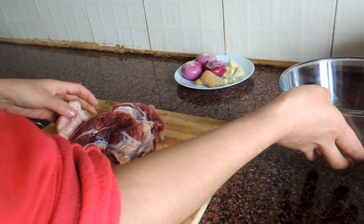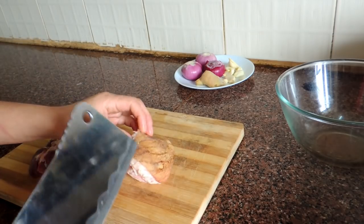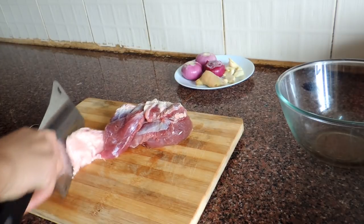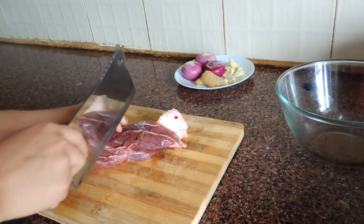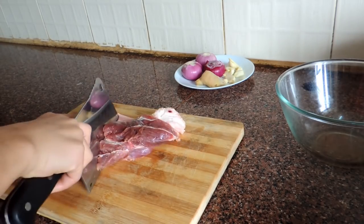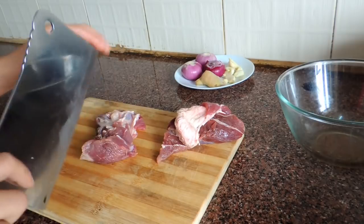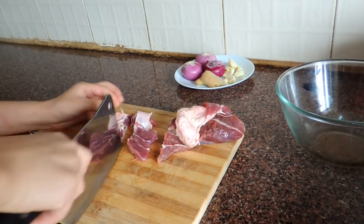Now I'm going to start with the meat. First I'm going to take out the pork skin — this is the part I don't need, I'm not going to use it. Now you have to chop it into very small pieces.